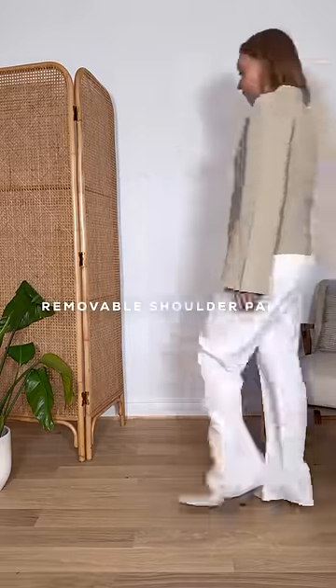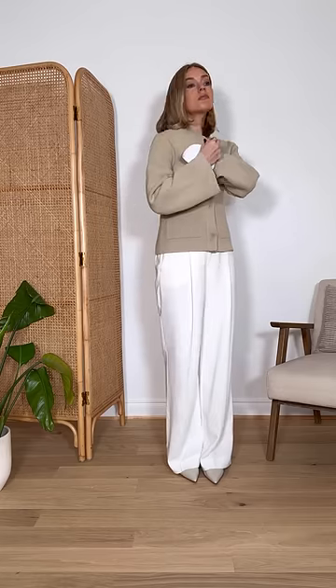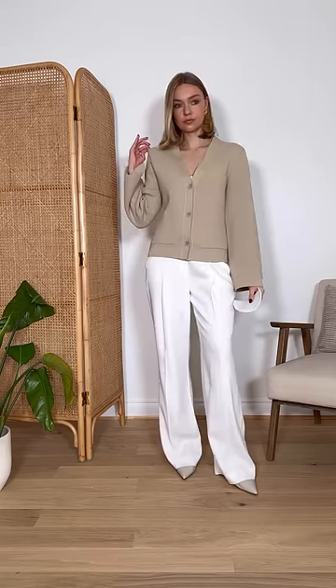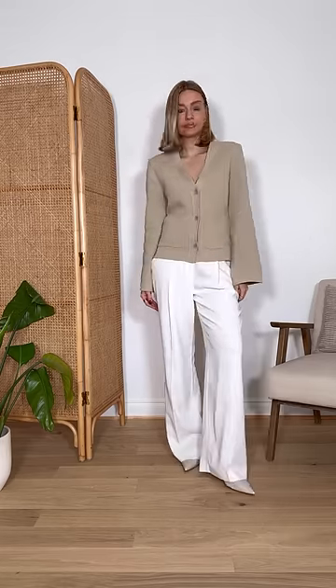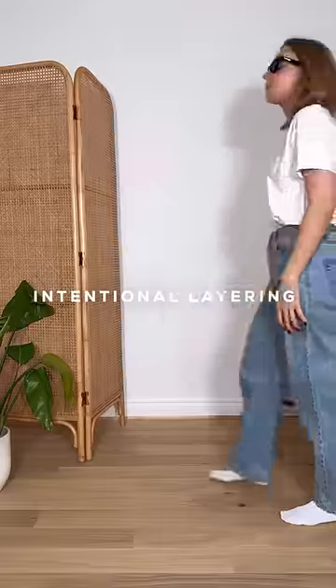Boxy shoulders aren't going anywhere, but you might not want to buy a whole new wardrobe. Instead, update your pieces by adding removable shoulder pads — these are really affordable on Amazon and stick on with velcro. Use them with anything from knitwear to t-shirts, blazers, and dresses.